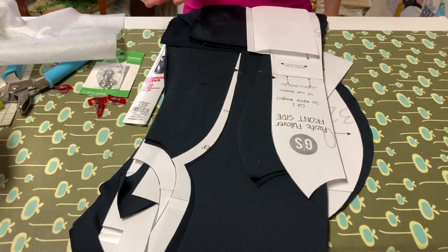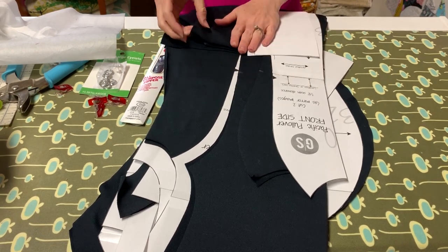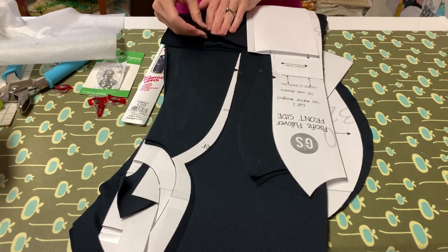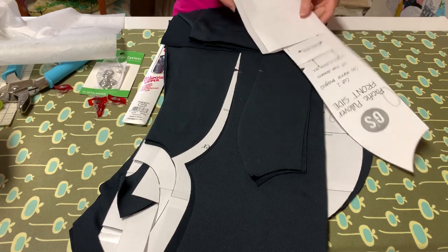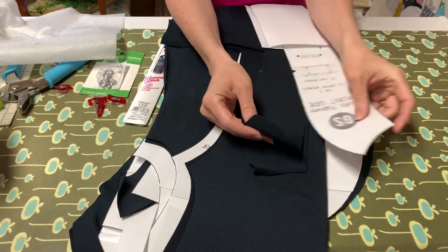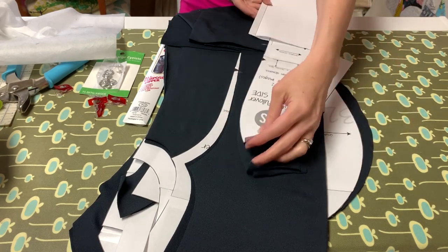Let's start with talking about the supplies that we're going to need. You're going to need fabric, and your fabric needs to have good four-way stretch, at least 50% in both directions, and some nice recovery. You can use supplex, you can use ponte — lots of different knits will work for this project. I am using an Under Armour fleece back knit in a navy midnight color, so I'm hoping everything I'm doing is going to show up really well for you.